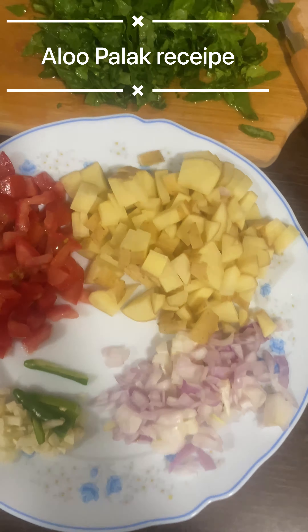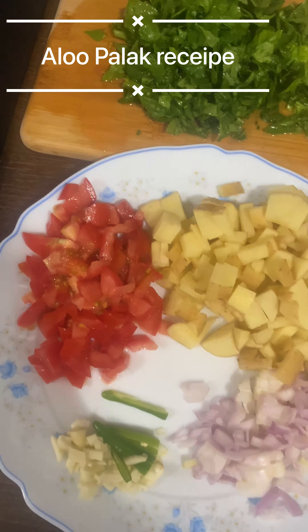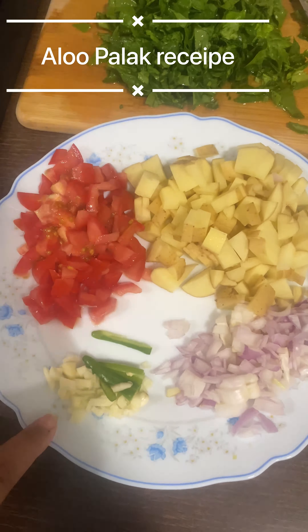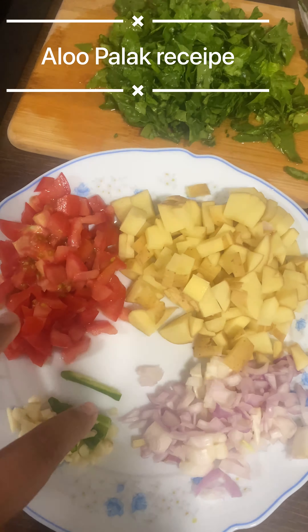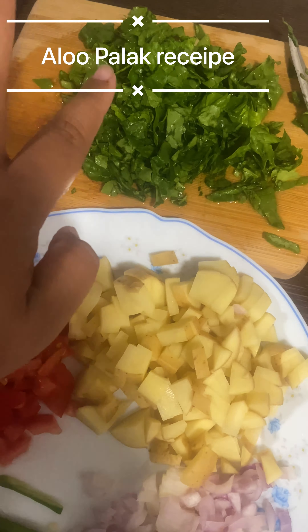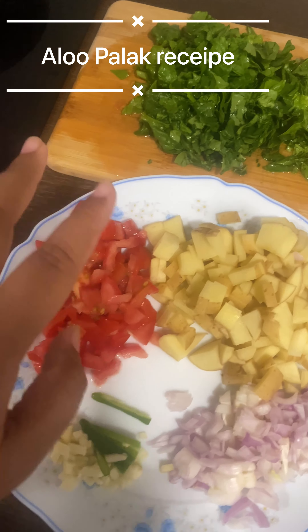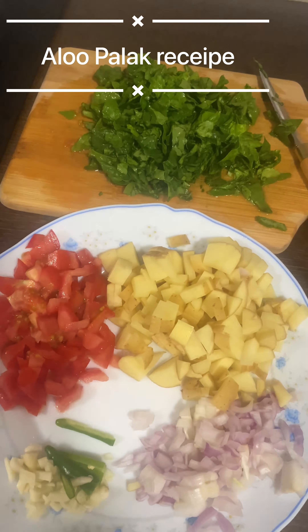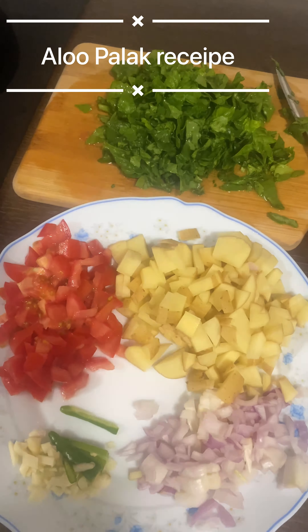We are going to make aloo palak with only a few ingredients: garlic, chili, onion, tomato, potato, and palak — the main highlight. I'll also add a little bit of red chili powder and dhania powder.